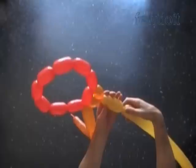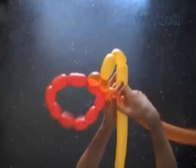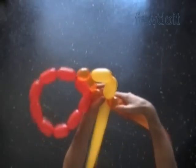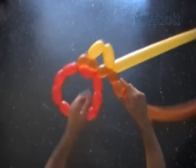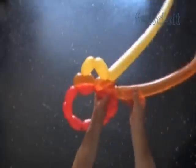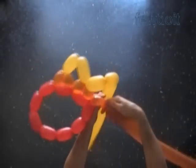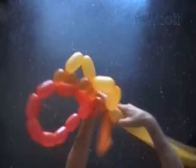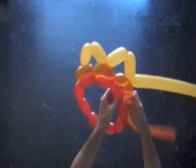Now let's twist the chain of the first two yellow bubbles. Twist the third orange bubble. Lock the free end of the third orange bubble with the free end of the second yellow bubble. We have made the pattern and we will follow it to make the sculpture. Twist the fourth orange bubble. Lock the free end of the fourth orange bubble with the free end of the fifth orange bubble. Keep twisting and locking bubbles in the same fashion, working all the way around the red balloon.